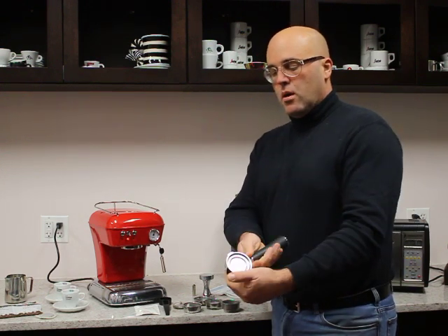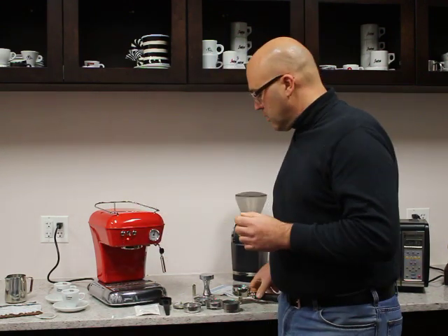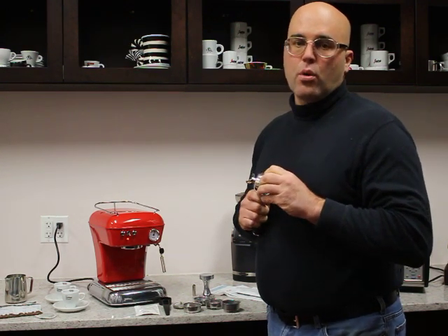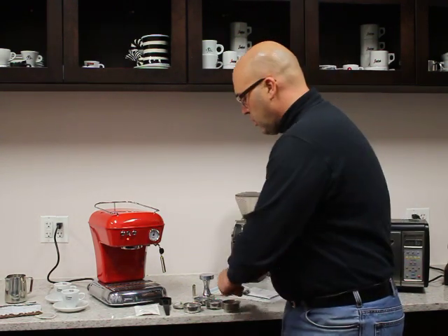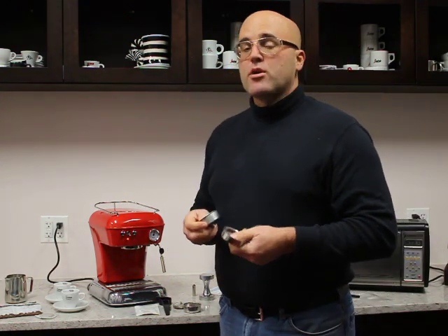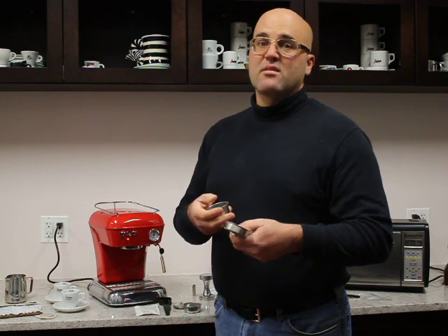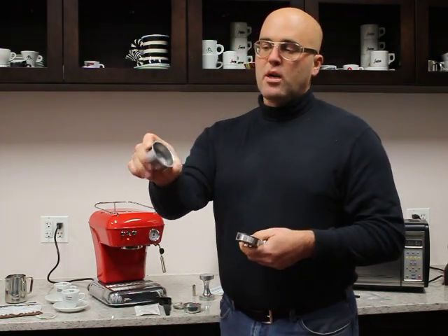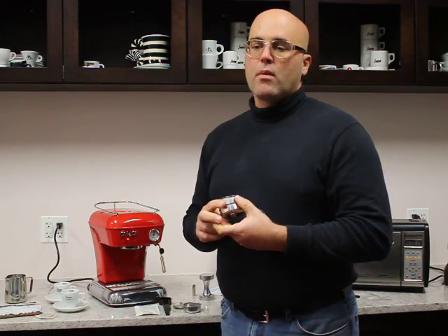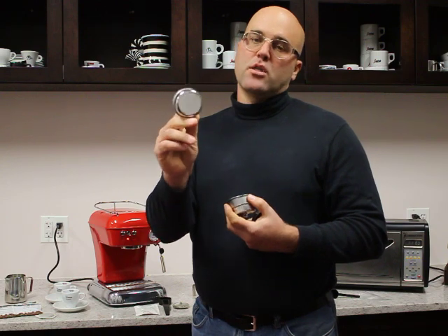Inside the portafilter there is an adapter for the ESE pods. If you don't want to use ESE pods — which is actually good for those who have a family member or office worker who needs to drink decaf — it's very simple to change over to the pressurized baskets. The pressurized baskets have a really nifty feature: if you have a grinder that's not grinding consistently and fine enough for espresso, the pressurized baskets will make a decent espresso with that type of ground coffee.